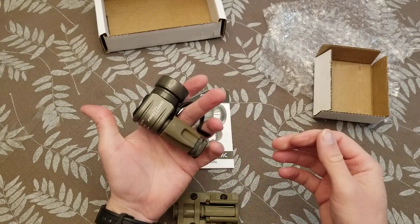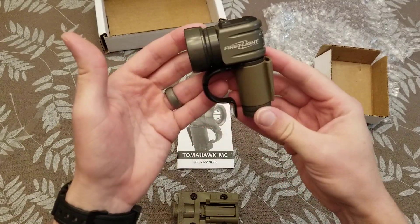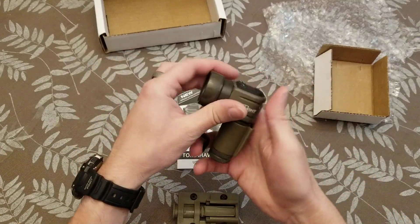That's one reason it's got a finger loop here, so you can carry it. I always did — I was on a blackout FOB, so one of these was in my pocket all the time. Actually, the knurling down here on the battery case started to wear a hole in my cargo pocket.